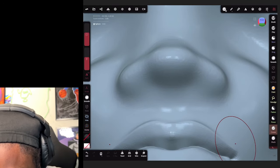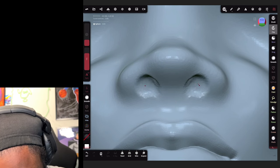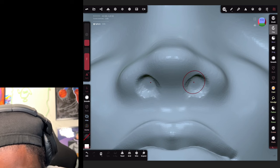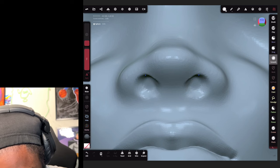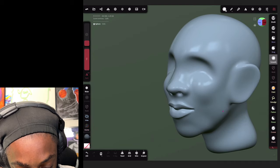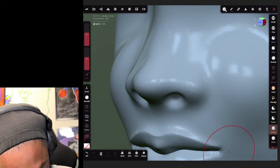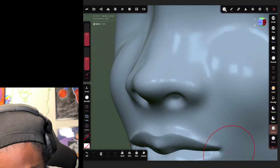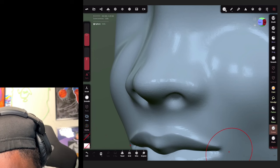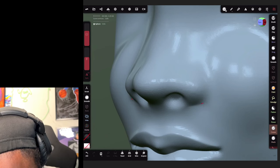For the nose, go to your clay brush and click sub on the left, then create some nostrils. That's about good - then smooth that out. After you smooth out your nostrils, go back to your crease brush, uncheck invert, and create that line by the nose like this. Make that line a little bigger so it'll be smoother.